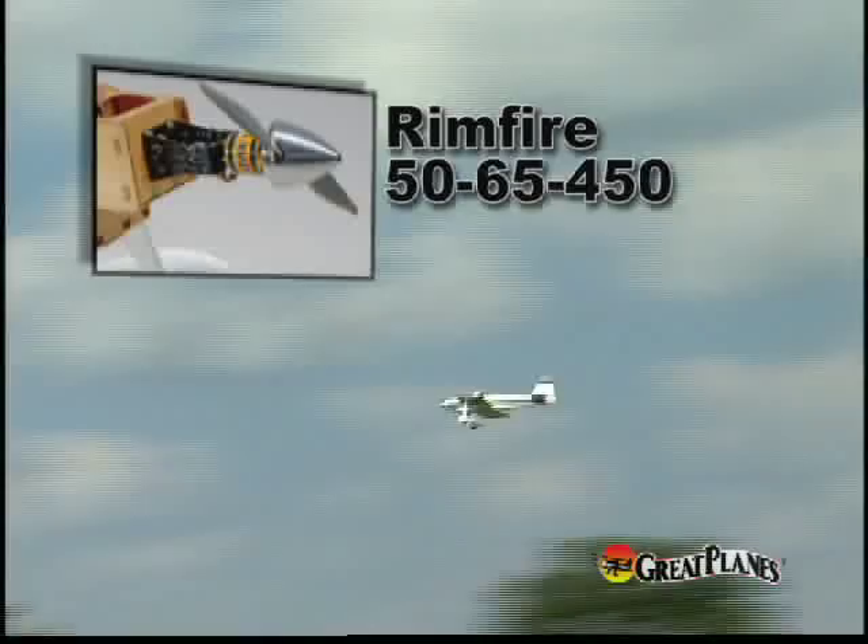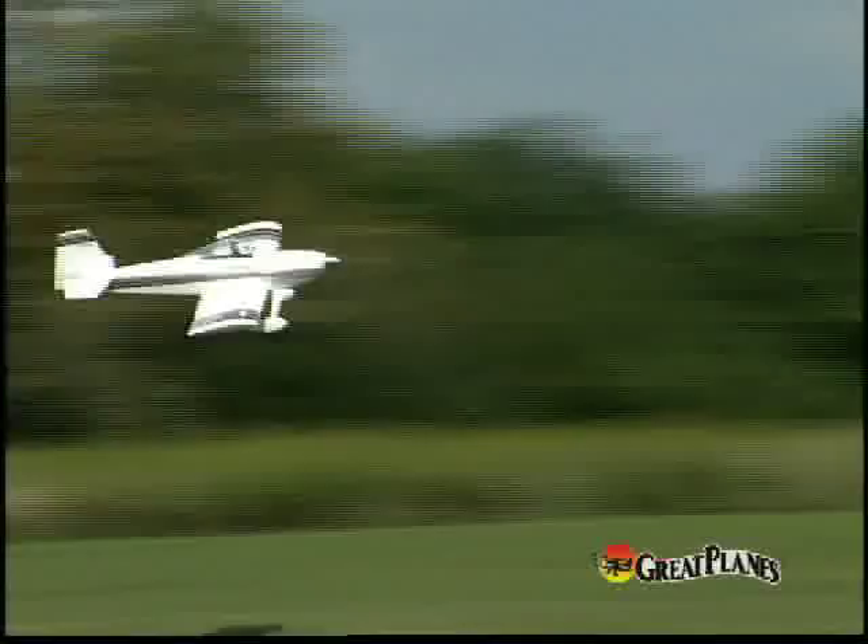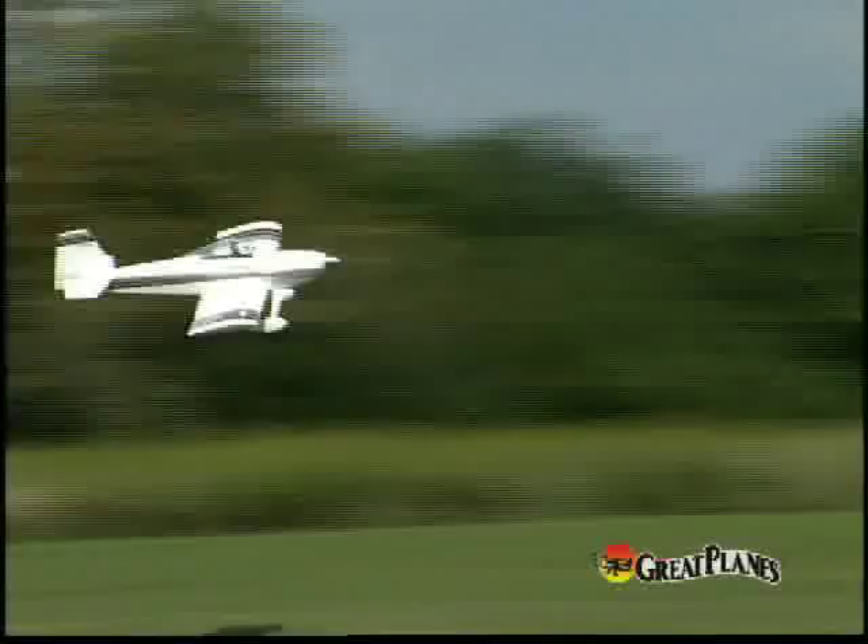Power versatility is another plus for this model. After extensive test flying, this ElectriFly Rimfire motor proved to be an excellent choice for brushless electric power. If you prefer the realism of a four-stroke glow engine, the FS91 Surpass II offers good fuel economy and scale-like sound.